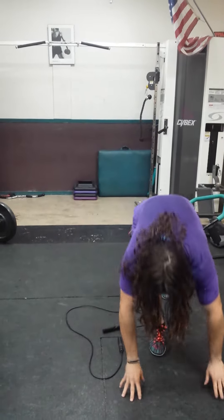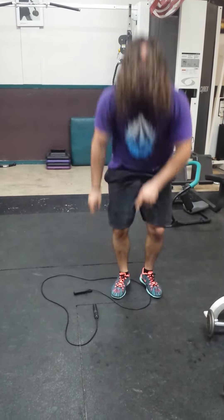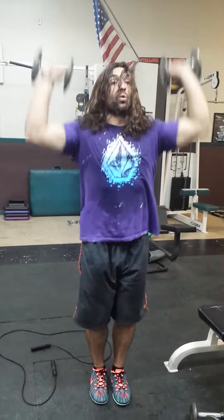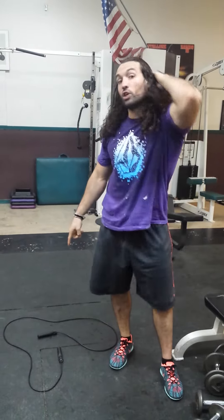First thing you're gonna do is push-ups, 20 push-ups, 20 to 10, back into the jump rope. Four sets, no break. Then you go shoulder press, 15 pounds, 20 reps. If you want to go heavier, you go 10 reps. 20 reps with the shoulder press with 15 pounds, back into the jump rope.